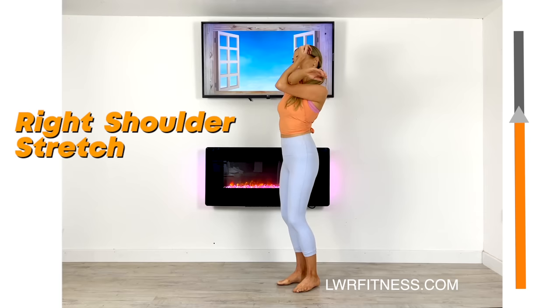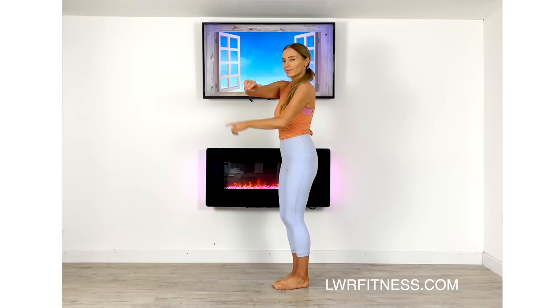Always visualize and think about the area that you are stretching, so you have that real muscle and mind connection.